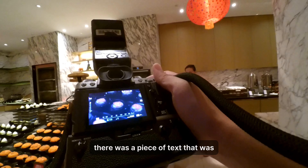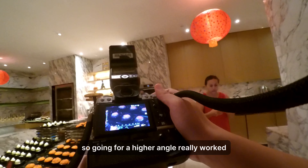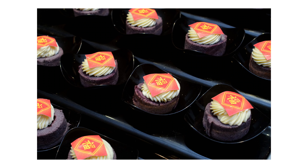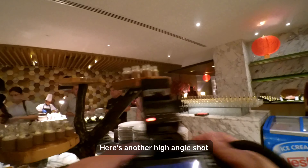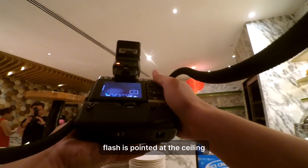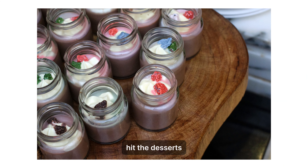For this other dessert, there was a piece of text displayed on the dessert itself, so going for a higher angle really worked well. Here's another high-angle shot, and you'll notice that my flash is pointed at the ceiling — that's so I can have a really soft bounce light to hit the desserts.